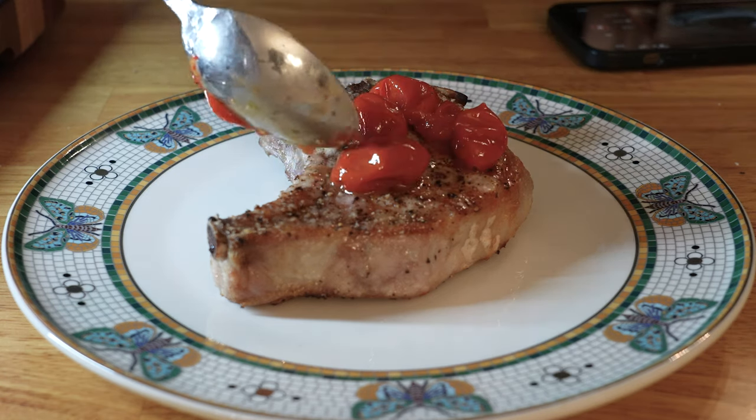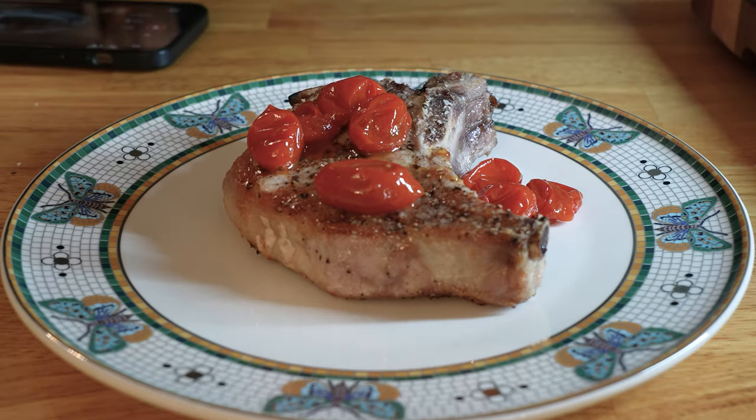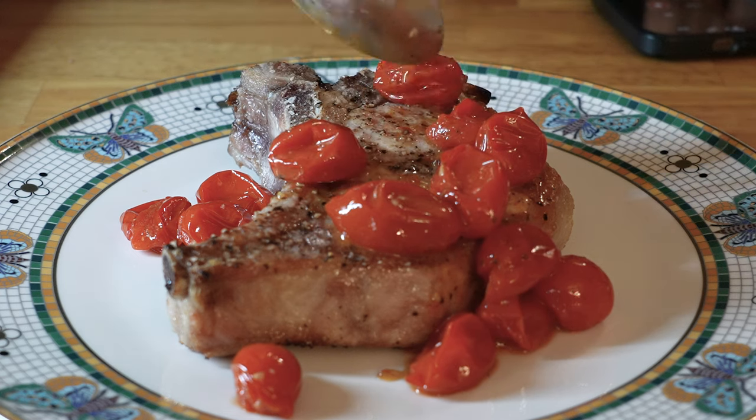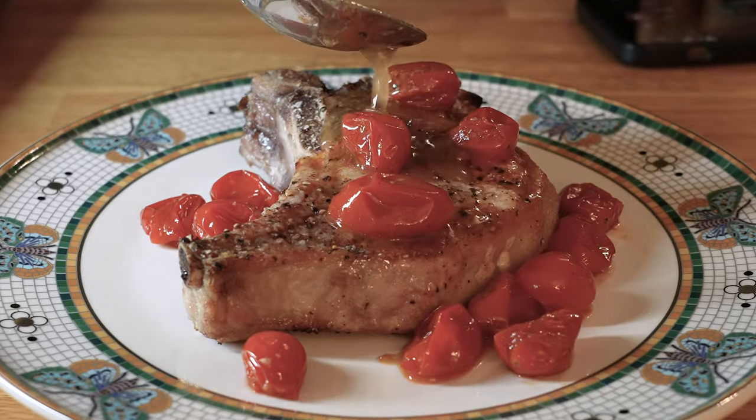This is going to let the internal temperature of your pork chops rise to a perfect medium, or to a perfect well done if that's how you like them. Plate your pork chops, then top them with a healthy scoop of those tomatoes, and then top everything with the butter mixture.